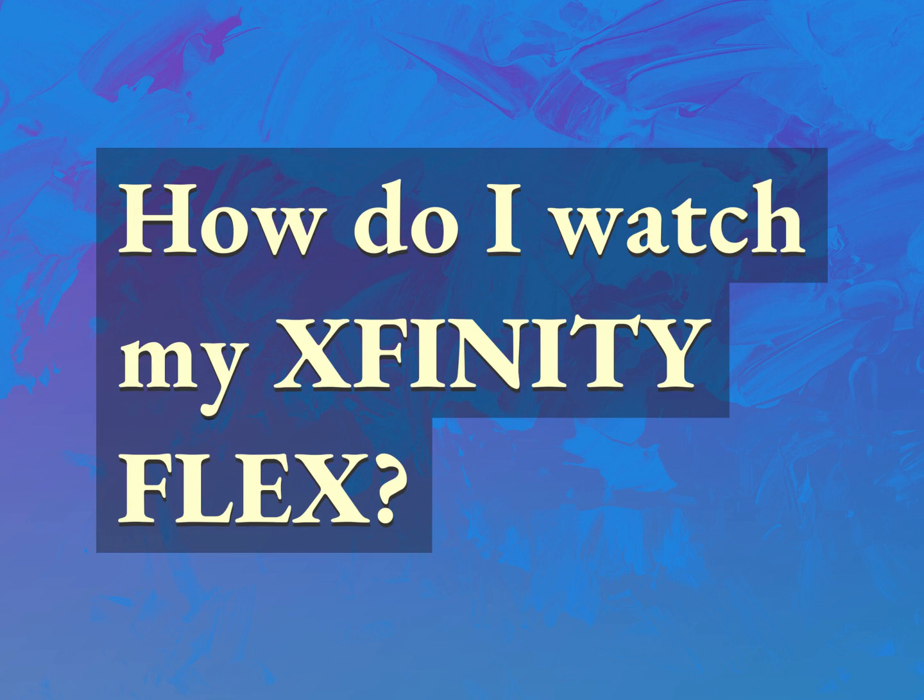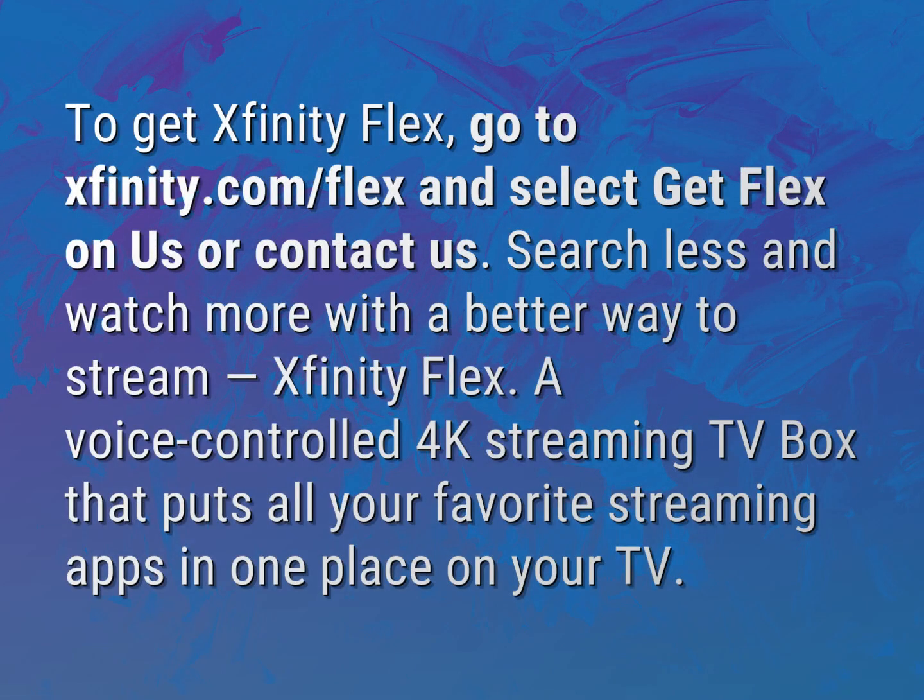How do I watch my Xfinity Flex? Accept the answers from us. To get Xfinity Flex, go to xfinity.com/flex and select 'Get Flex on Us,' or contact us.